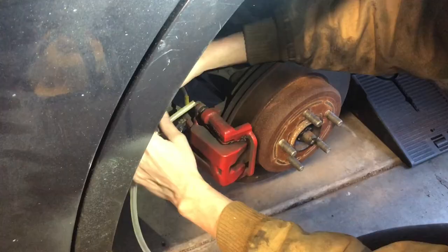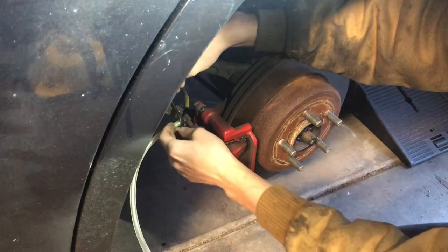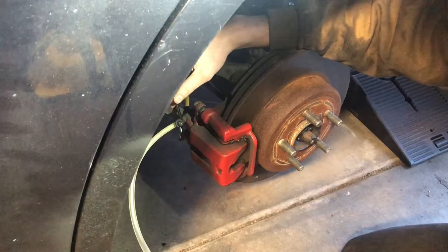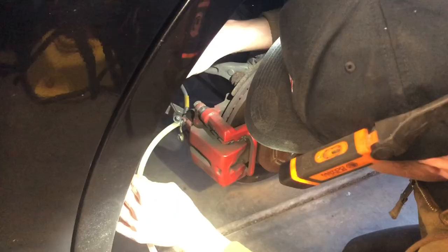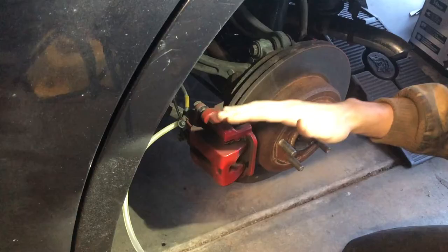Get your hose to fit snugly over the bleeder screw nipple, then take your wrench and crack it open — just enough to open it. You'll want a catch pan underneath at this point. Don't open it too far; just enough to let fluid flow.